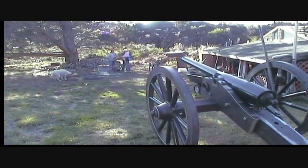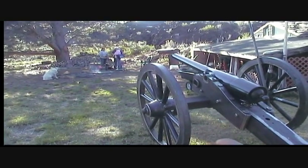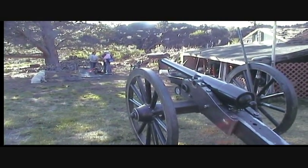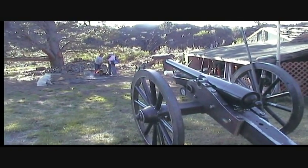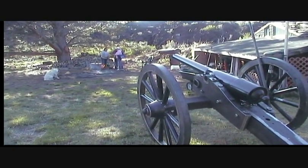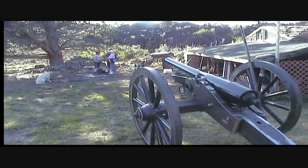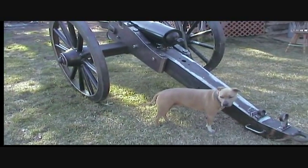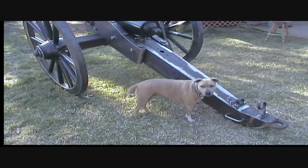Crew, assemble to the rear of the cannon! I seem to have not much authority. This is your captain speaking — assemble to the rear of the cannon! Well, at least Boone did. Good dog. Good boondoggle.